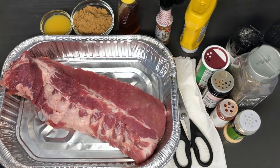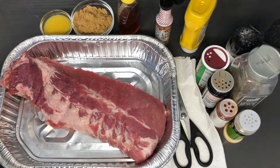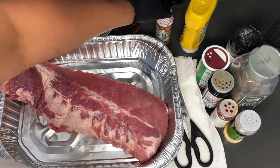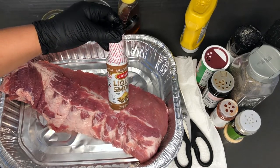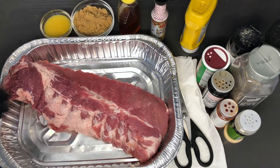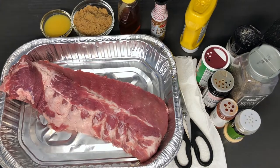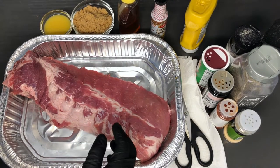Hey, what's up YouTube family! In this video I'm going to be showing you how to make slow baked barbecue ribs. The key ingredient — since we're not using an outdoor grill — that gives it that same flavor as if it was cooked on an outdoor grill is the liquid smoke. That right there is a game changer.